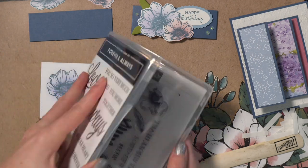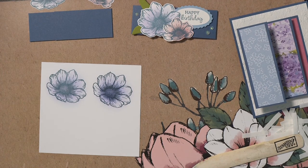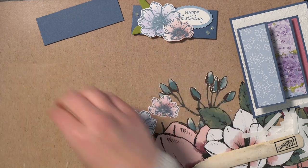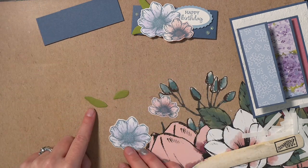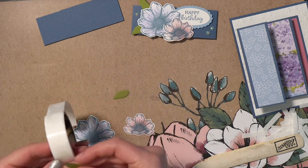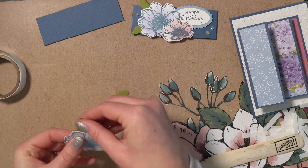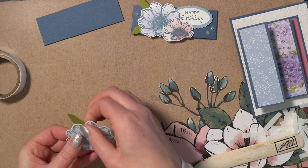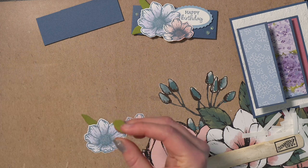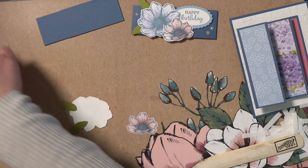Using the coordinating dies, cut out the flowers. I have two little leaves cut from Old Olive cardstock and I'll use a glue dot to attach them — tuck them nicely behind the flower at a little angle. The second leaf goes more near the bottom. Then I'll use dimensionals to pop the flower up.